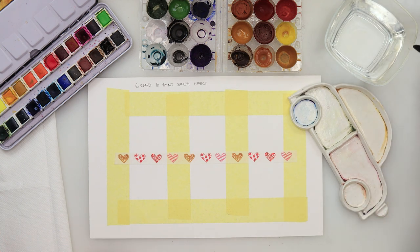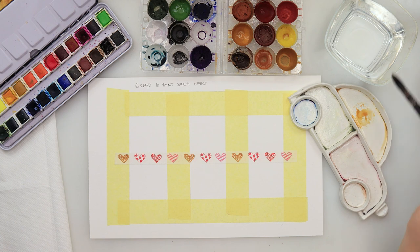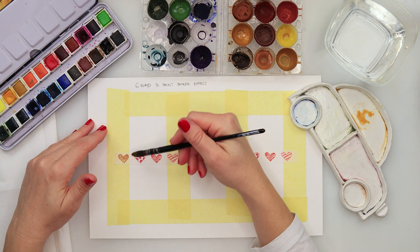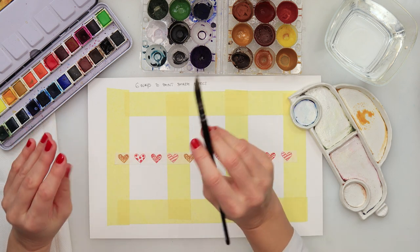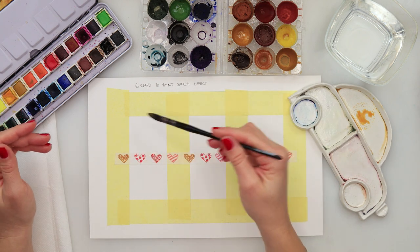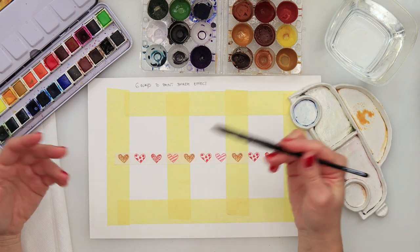Also, I'll be using some of my watercolors. You can use any watercolors you have, but make sure your watercolors are not staining — that you can lift them — because that is the important thing. If your paints are not liftable, you won't be able to do some of these effects. Try a slightly darker wash on the side, leave it to dry completely, then try to pick up the paint with a clean wet brush to see if it's liftable.